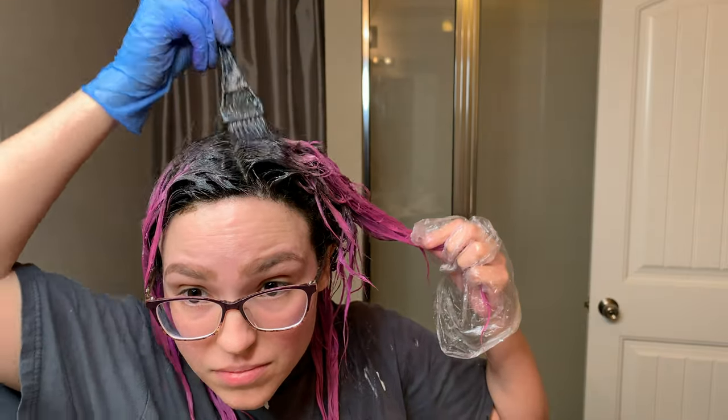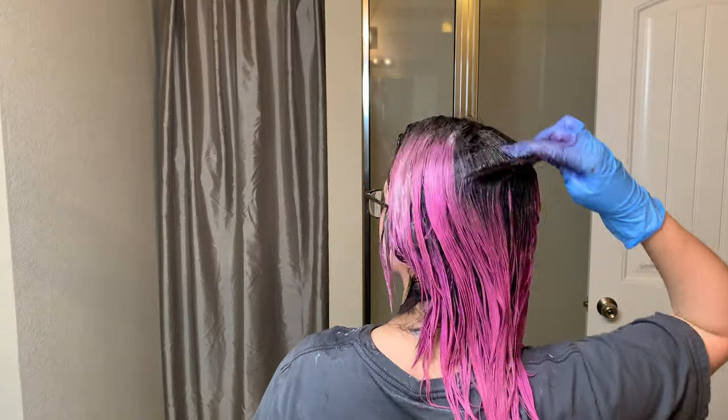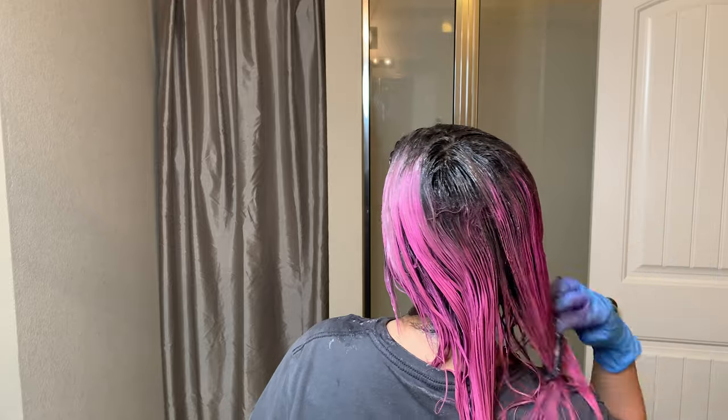Once everything is applied and blended, I'm going back over the top area with dark dye since I have a lot of grays in that section. Then I take a comb and comb through the hair, pulling down some of the dark dye so I get a more even blend between the roots and the pre-lightened hair.